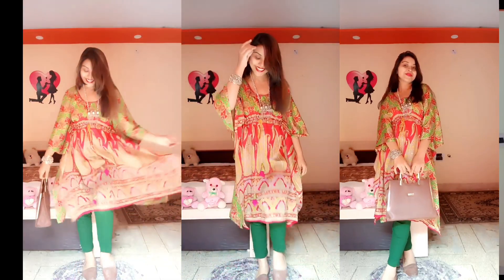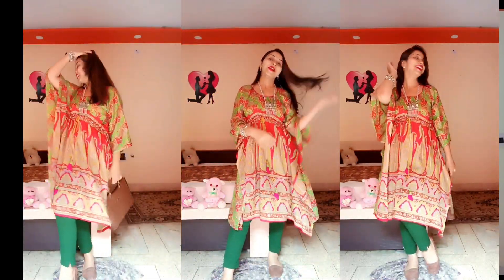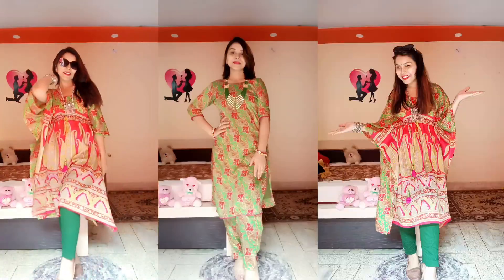Now you will think that the whole saree is not going to be reused — correct. What did I do with the palla portion? I made a kaftan dress — it's a very cute dress. I put a slip on it and didn't use any separate lining. So from one saree, I made two outfits: a co-ord set and a kaftan dress.